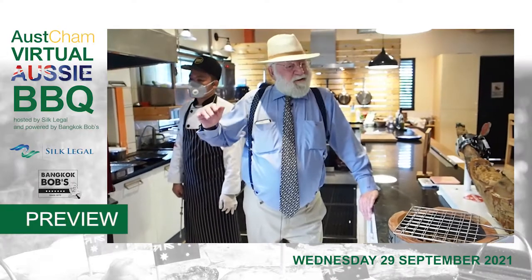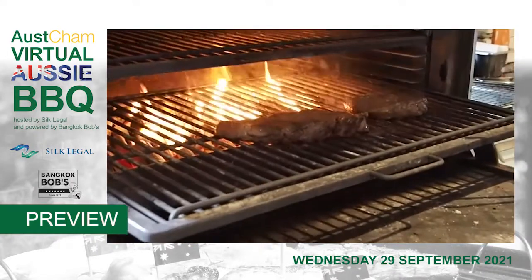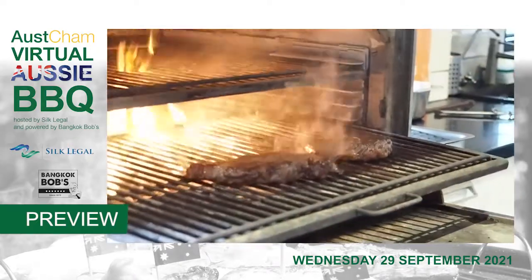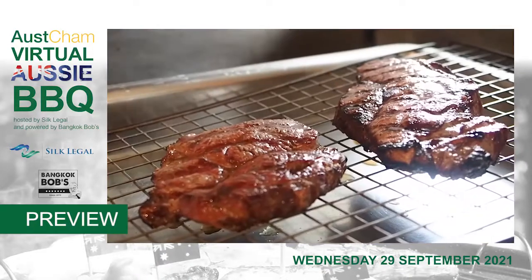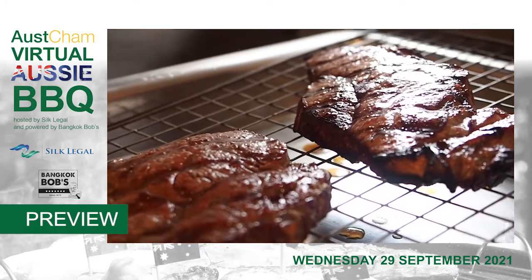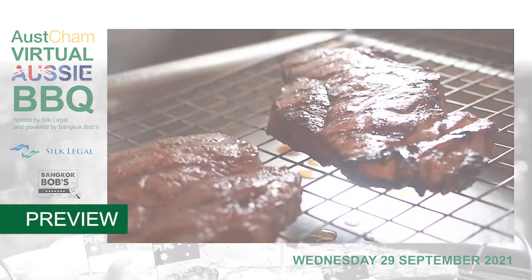Right now what is happening is the meat is under tremendous stress of that heat. What we're doing is allowing those fibers to reabsorb the liquid to keep the juice.